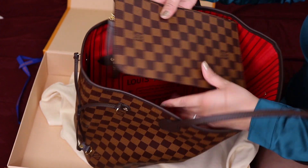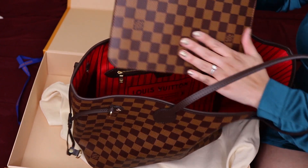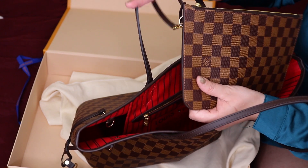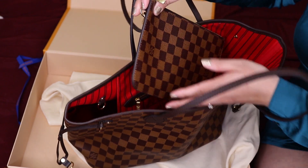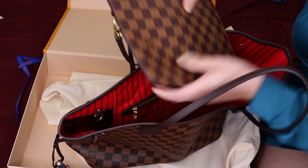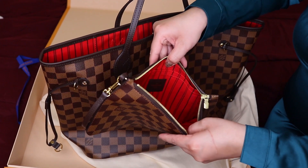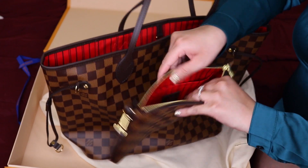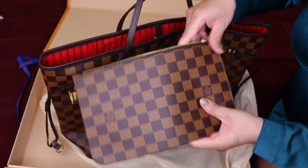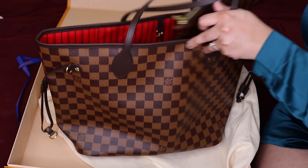Also, if you get the Neverfull it also comes with this wristlet bag which is the exact same Damier style. It's so beautiful and I feel like this is such a great addition. For how expensive you pay for the bag, I definitely think it's worth it to get something free. It's also a wristlet, comes with some pockets in here, and has the same finished striped red inside. So it's so beautiful and I'm so happy — I just can't wait to use it.